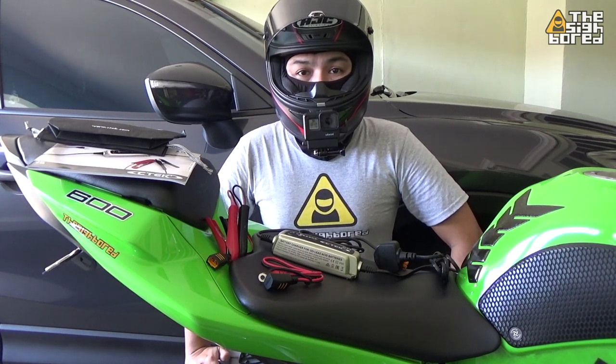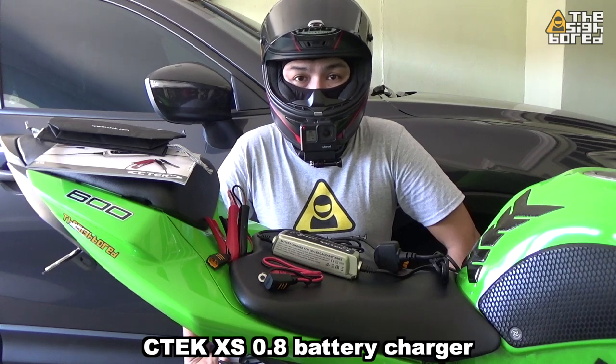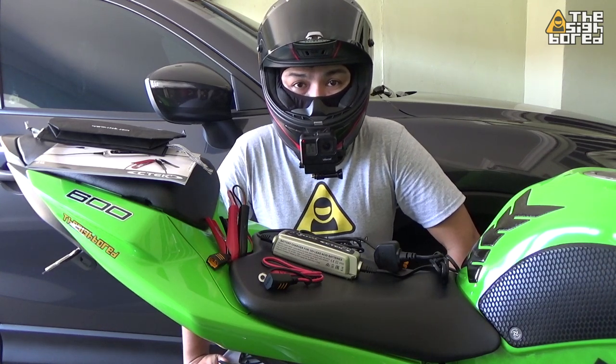What up guys, this is the Cybot here. For today's video, we're going to be checking out the SeaTac XS 0.8 Smart Battery Charger.